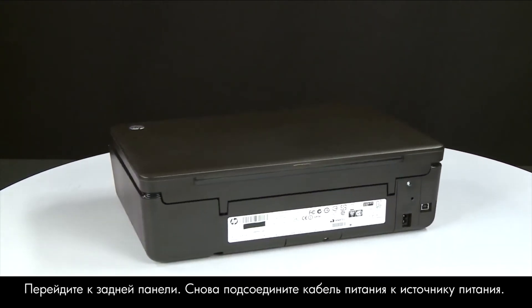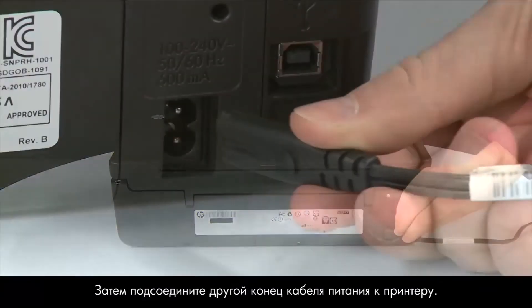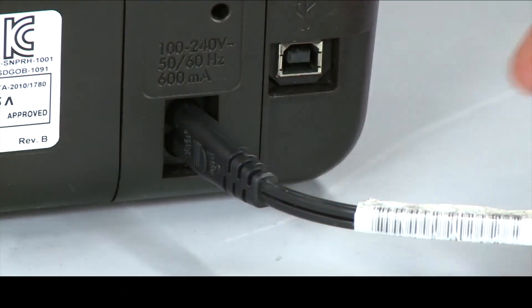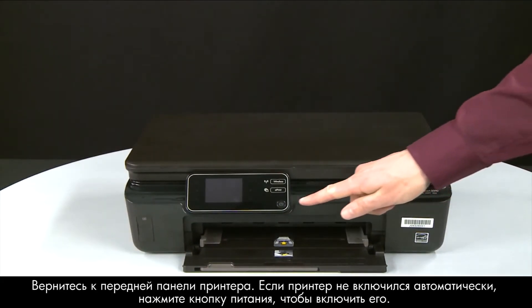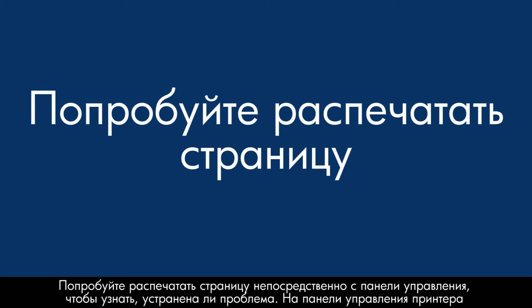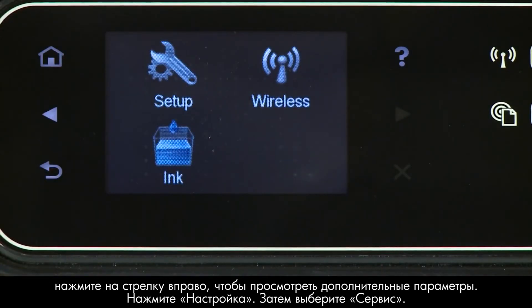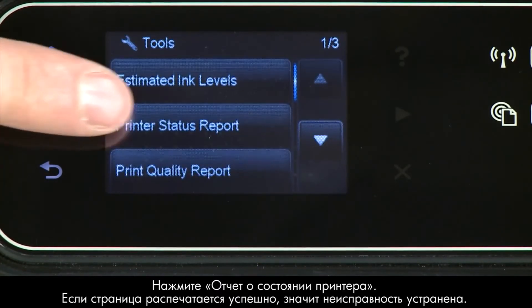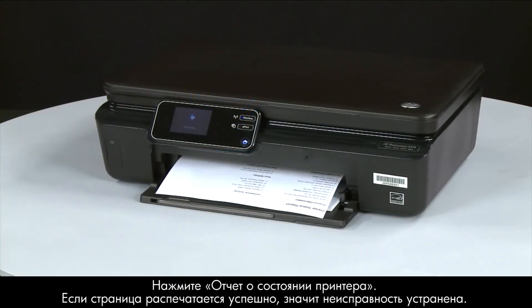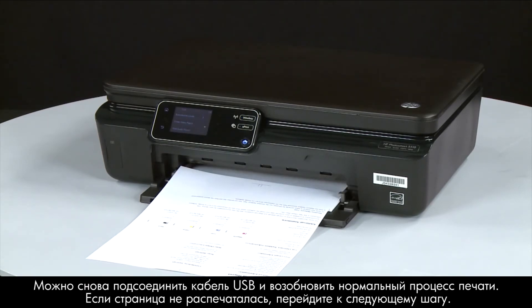Turn to the back. Reconnect the power cord into its power source, then reconnect the other end into the printer. Return to the front. If the printer does not automatically turn on, press the power button to turn it on. Try printing a page directly from the printer's control panel. Press the right arrow to display additional options, touch Setup, touch Tools, then touch Printer Status Report. If the page prints successfully, the issue is resolved — you can reconnect the USB cable and resume printing as normal. If not, go on to the next step.